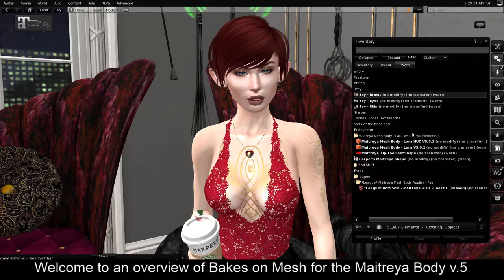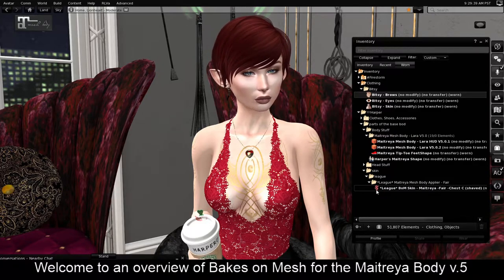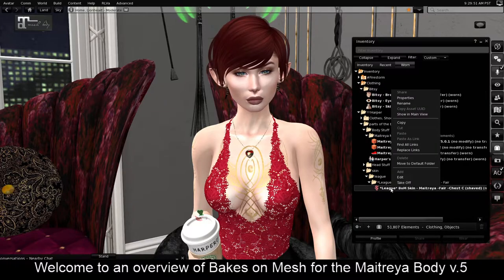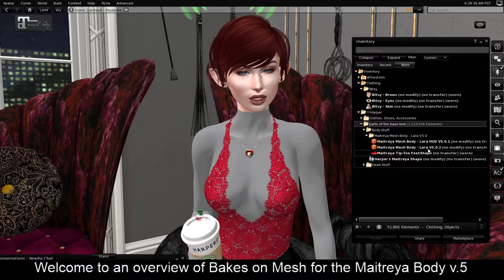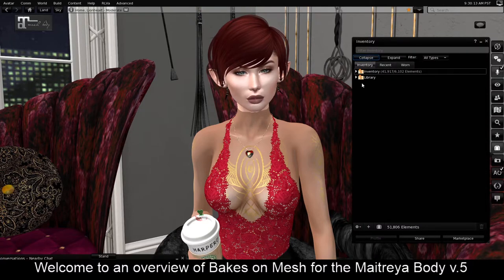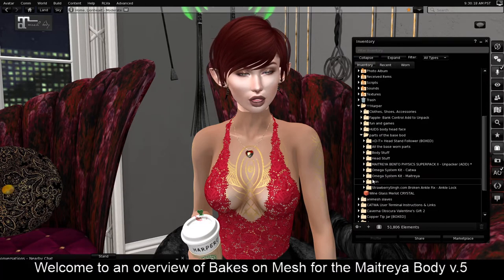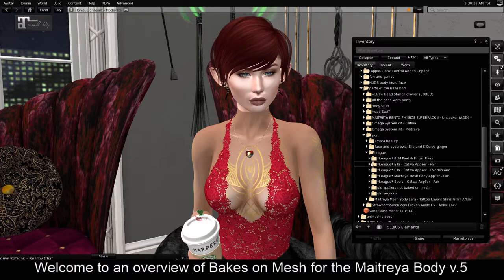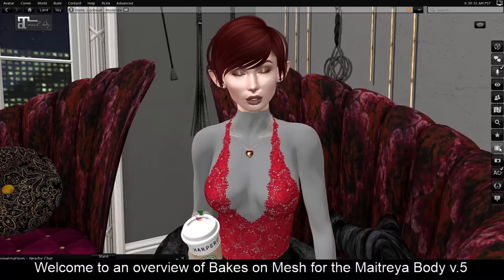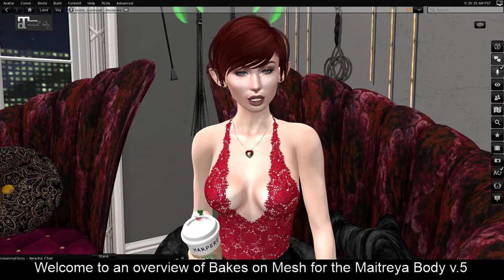If you have a skin that you want to use, make sure that if you have your Baked-On-Mesh body on, you're using a skin with this weird squiggly pink symbol on it. All you have to do is add it to yourself. If I take this off, it will revert to my system skin — you can watch it happen. That's the sound of the system switching back. Now that is the system skin from Bitsy showing through. But if I want my skin back, all I have to do is navigate to the folder it lives in, pick the one I want to wear, and add it. The system simply overwrites it and says, okay, that's what you're wearing. Voila.